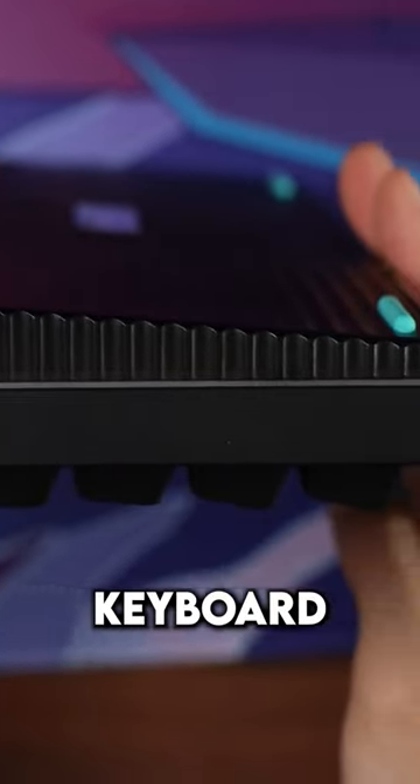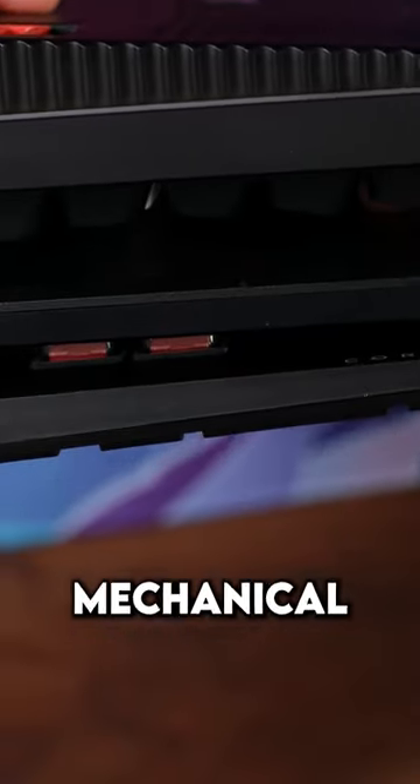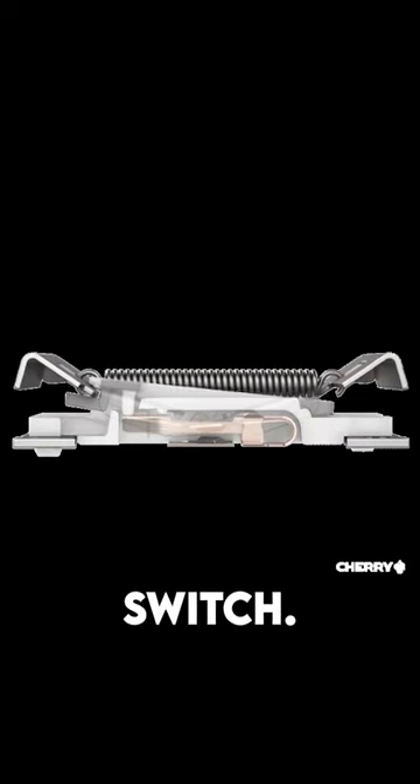This is a normal mechanical keyboard, this is a low profile mechanical keyboard — it's a lot lower — and this is an ultra low profile mechanical keyboard. It's super thin. It's made to be this way with Cherry's new switches, the ULP switch.